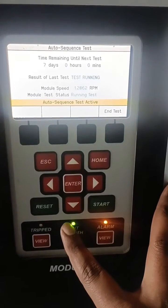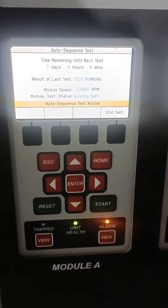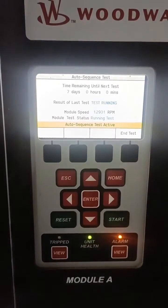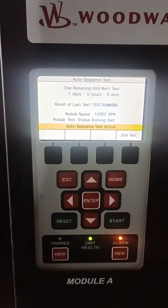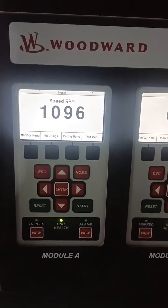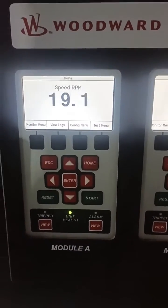This is the Woodward make OSBS module. This power speed module is used to monitor the speed of the machine. Whenever the speed exceeds the set point, this module will immediately give the tripping.